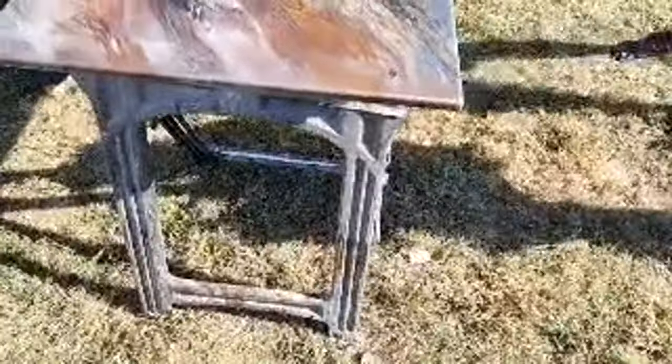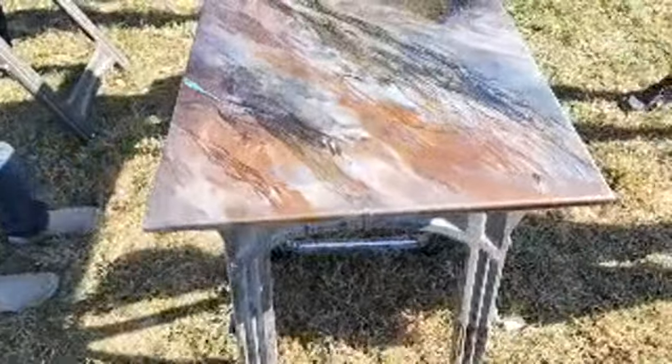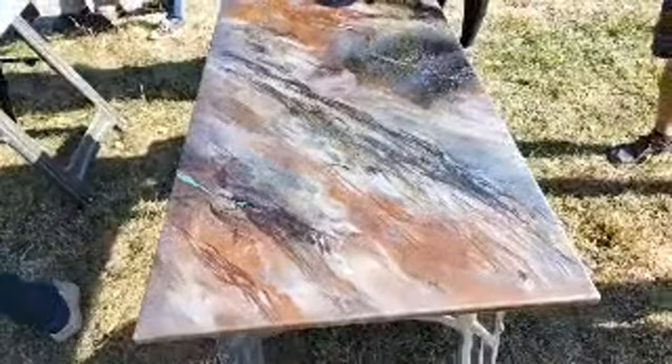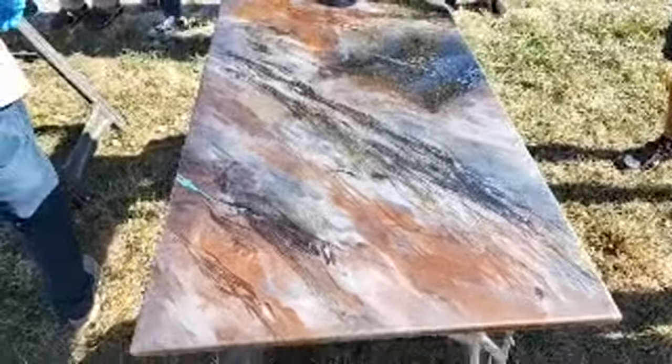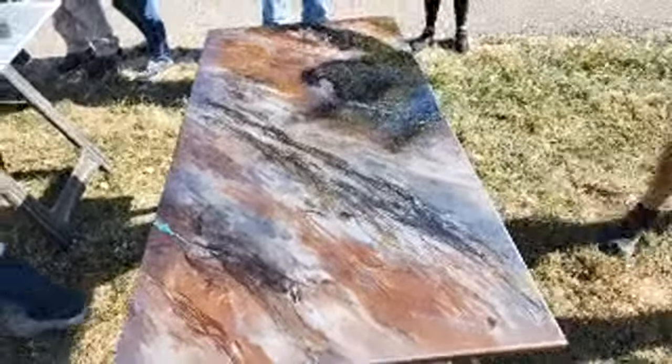If we go the dirty pour or exotic pour, we're using more ounces per square foot. At that point we'll tape the edges to kind of hold it for a little bit. Let that gel up over about an hour or two hours, then peel that tape. That way when it goes over, you don't get a bunch of runoff and you keep all the effects on the top.